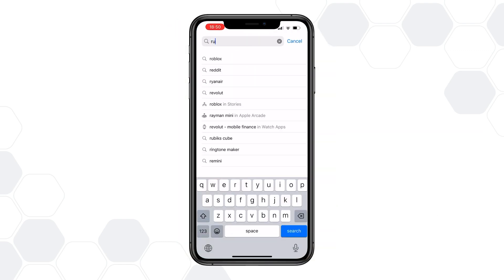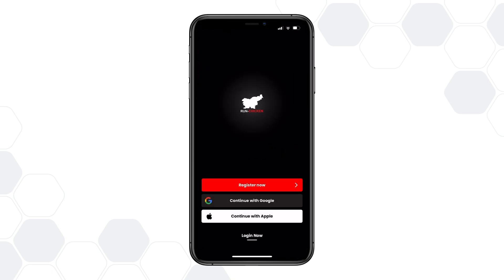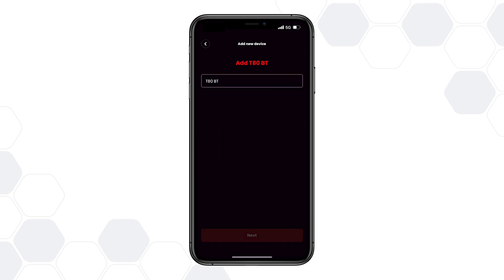If you don't already have the Run Chicken app, start by downloading it from the Apple App Store or Google Play. Once signed in, add your new door, then give it a custom name and choose its color.